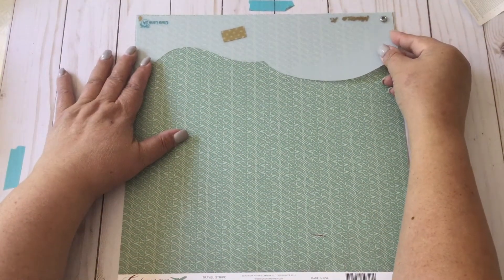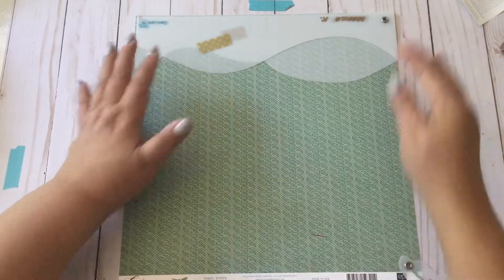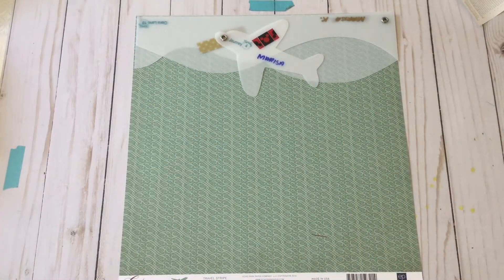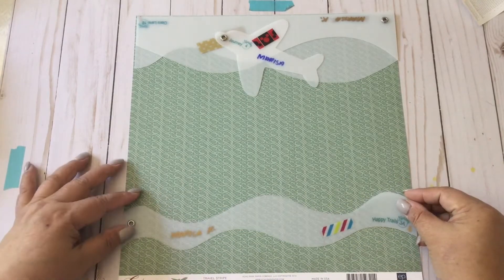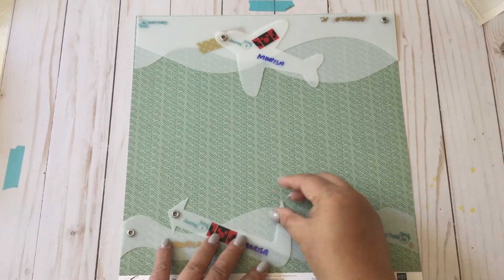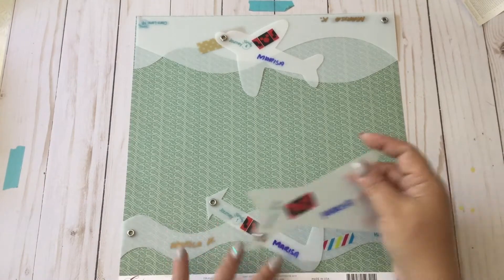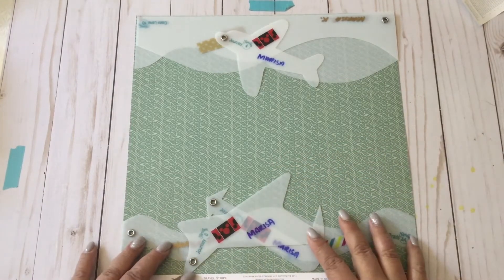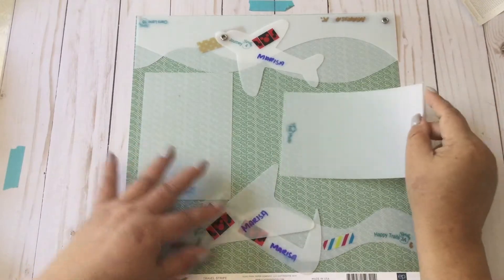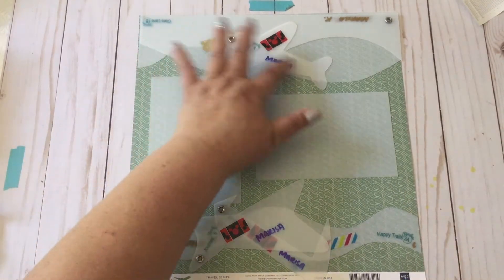This is the layout that I'm planning to create. We're going to start with the Clara Lane 2A. I'm going to cut out the strip here later, then we'll put this on top. I plan to put the plane over here, the Happy Trails down here, and this goes right here. I'm planning to place a title onto here — maybe put this over there and the title over here. Then we'll use our photos this way. You can also put your title here and journaling.